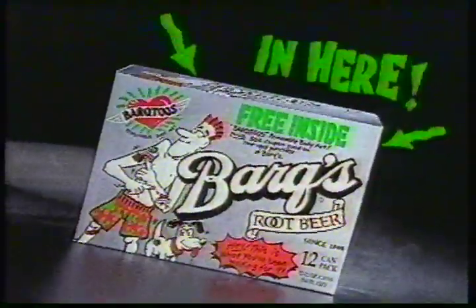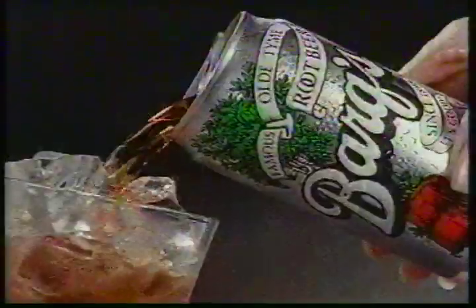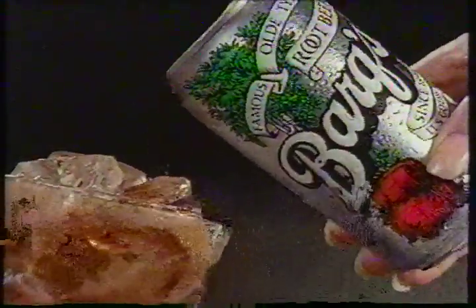Cool removable body art in 36 different designs, free inside specially marked 12-packs of great tasting Bark's Root Beer — the one with bite.